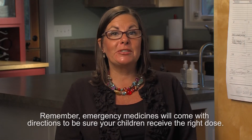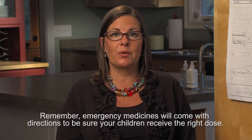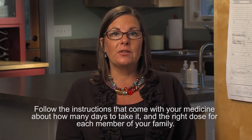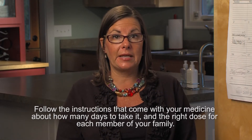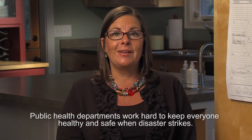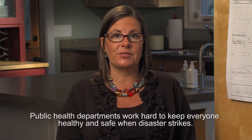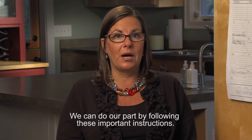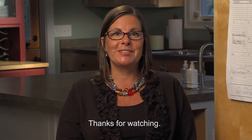Remember, emergency medicines will come with directions to be sure your children receive the right dose. Follow the instructions that come with your medicine about how many days to take it and the right dose for each member of your family. Public health departments work hard to keep everyone healthy and safe when disaster strikes. We can do our part by following these important instructions. Thank you very much.